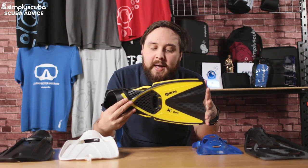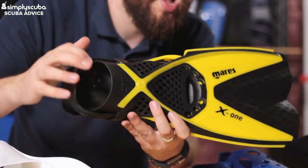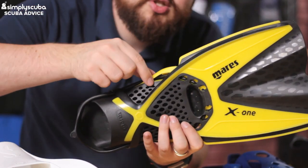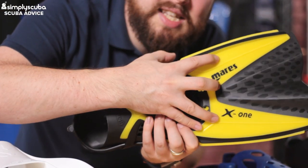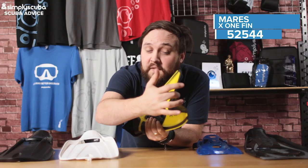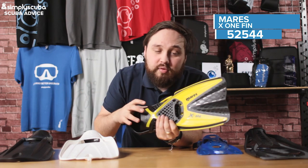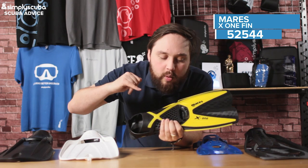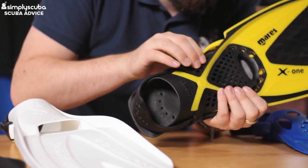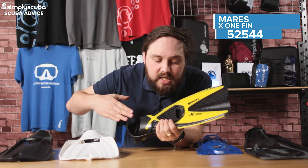Slightly bigger but still nice and compact is the Mares X1. This also has an adjustable heel strap. You've got dual blade materials — a harder material that attaches onto the rail, keeping the rigidity of the fin, and then a softer black material that changes the shape of the blade during each part of the fin kick, trapping water and turning it into a real scoop, really forcing its way through the water to increase effectiveness. There's also a mesh material over the foot pocket which increases flexibility, making it really comfortable.